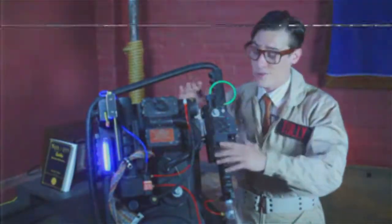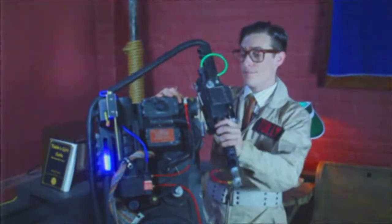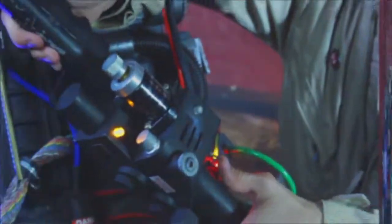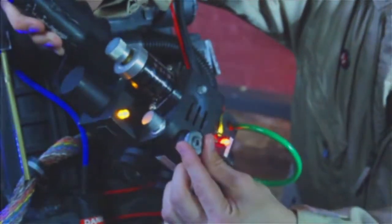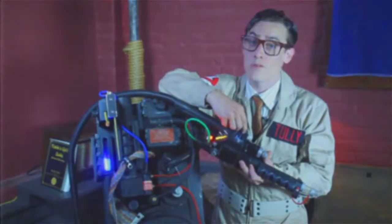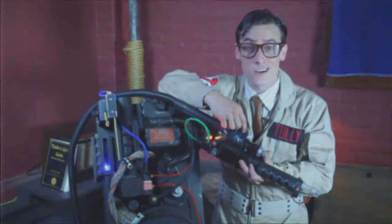Moving on, we got the Neutron 1 over here. This is really my favorite part. You just grab it here and pull it off just like that. You got your power switch over here and your intensity knob right here — that's going to lengthen or shorten your stream. You want to be real careful with it because it can get dangerous. If you get too long of a stream, you might burn your face off.